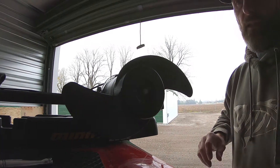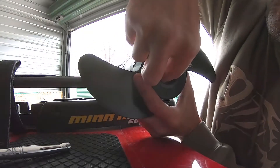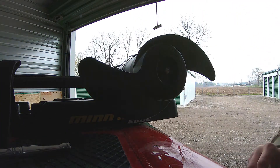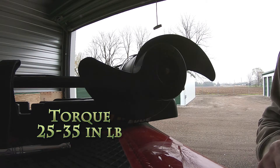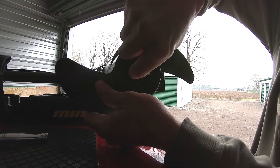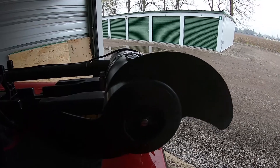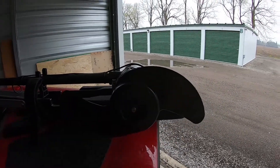They tell you to get it snug, then turn the nut a quarter past snug. That feels about a quarter past snug to me, which number-wise is 25 to 35 inch-pounds according to their specs. That feels pretty good — I don't think I could put it on any tighter. Now I'm going to put the motor down and give this a try and see how it works.